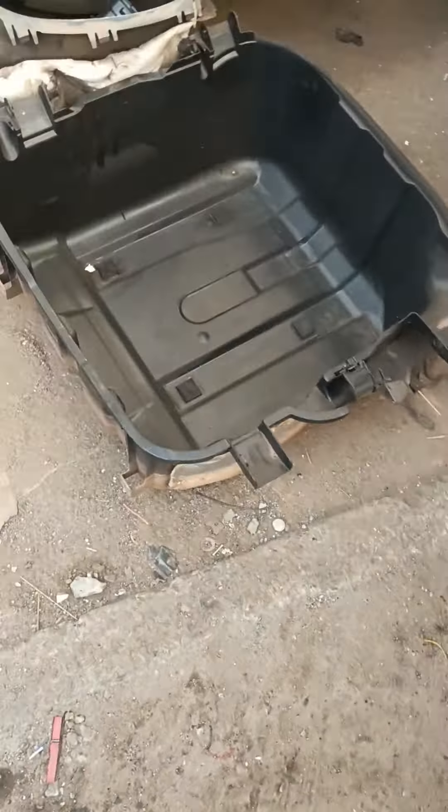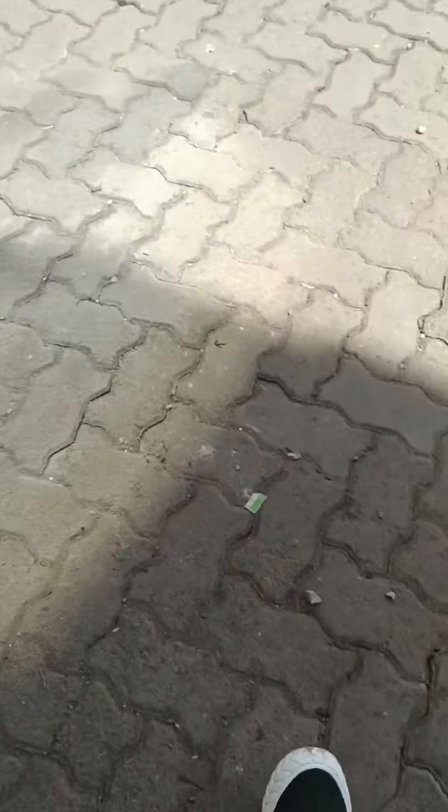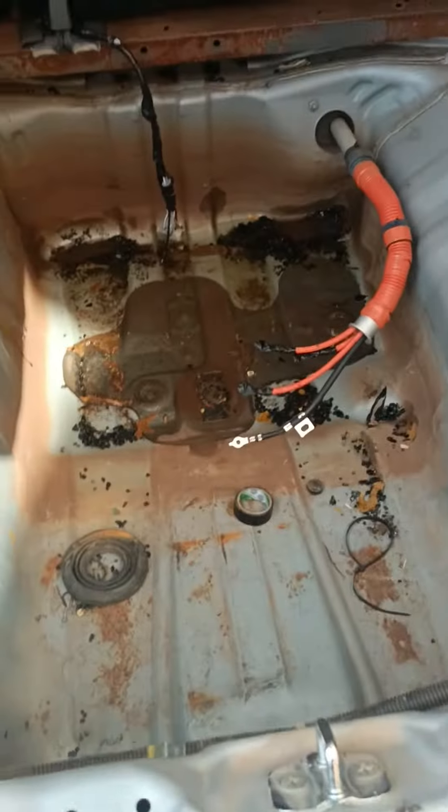This is the casing for the hybrid battery for the Honda Insight. The battery is usually here. And when you come inside the vehicle, you can see that's where the battery was.